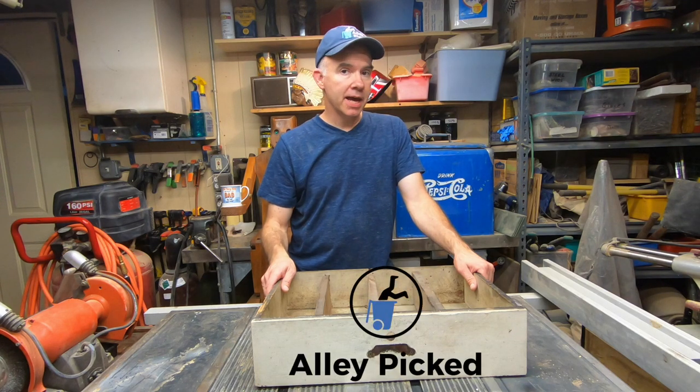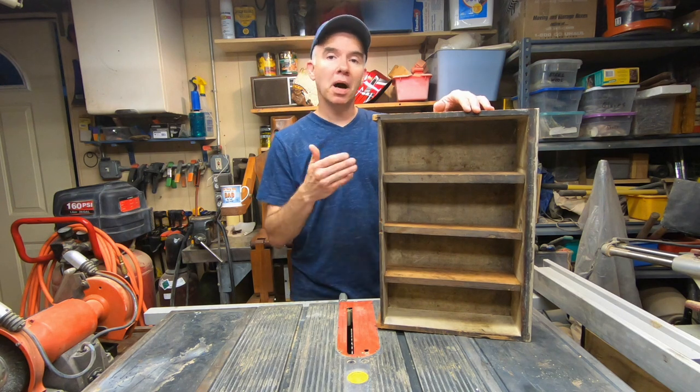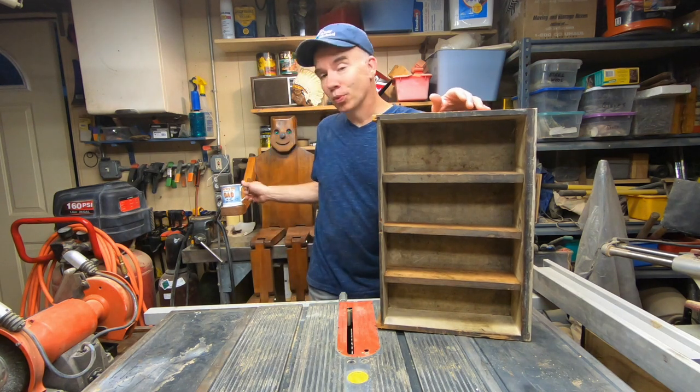Welcome to Alley Picked and today's quick tip: a repurposed mug shelf. Thanks Woodrow.